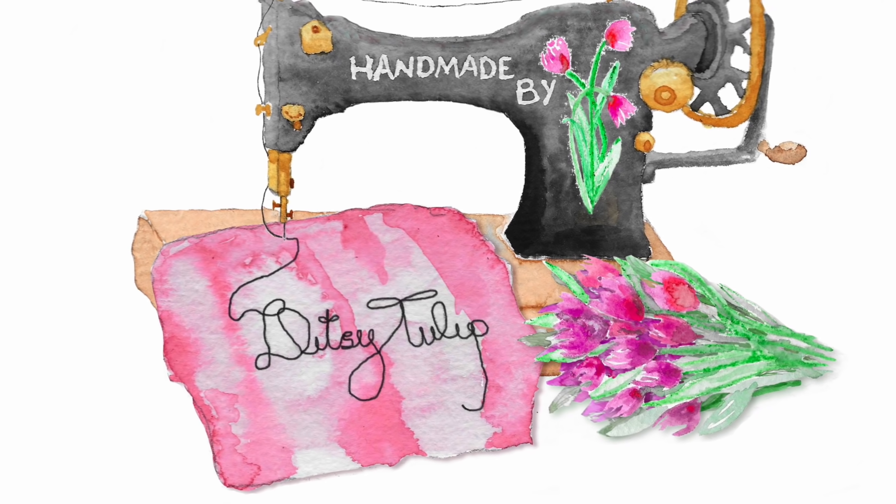Hi and welcome to Handmade by Detsy Tulip. I'm Mel and thanks for stopping by my channel. In today's video I'm just going to share my latest make for the Minerva Crafts Blogger Network. I did share in a previous plans video that I was going to be making this, and for once I've actually stuck to a plan — that doesn't happen very often, but this time I have.